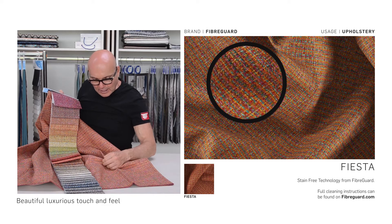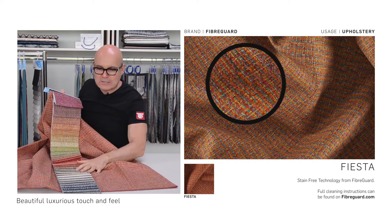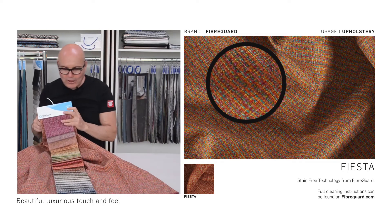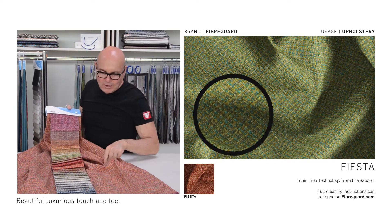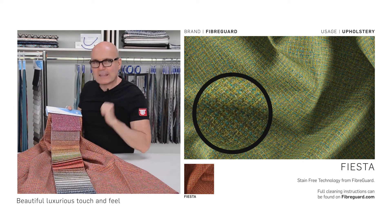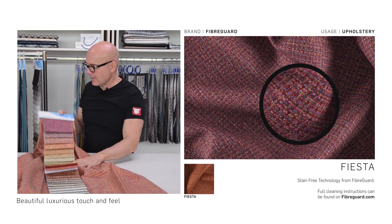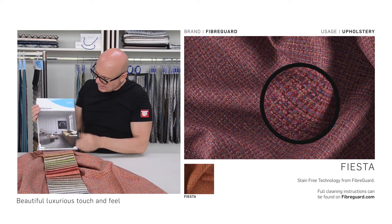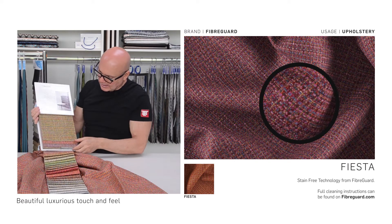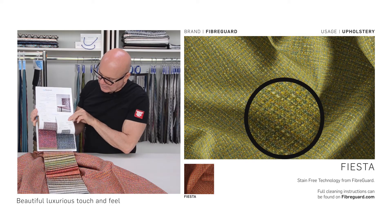Even though it's Fiber Guard high performance, it has a beautiful feel to the fabric. We have 80,000 Martindale rubs and 40,000 Weizenbeck double rubs. Here's our book, and you can see all 31 colors.